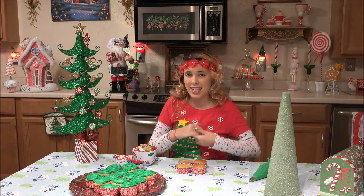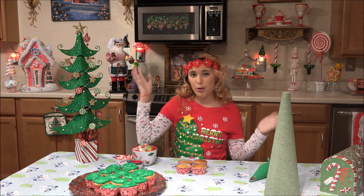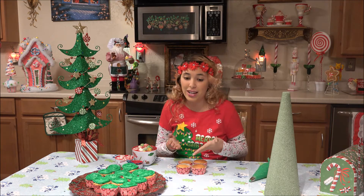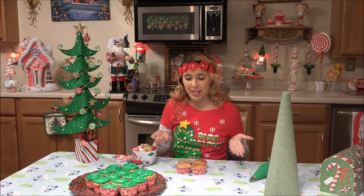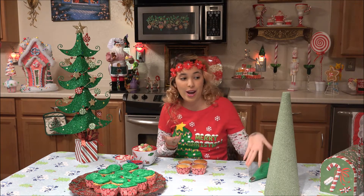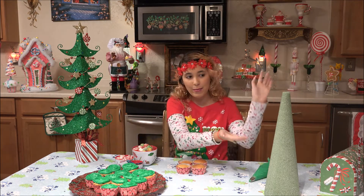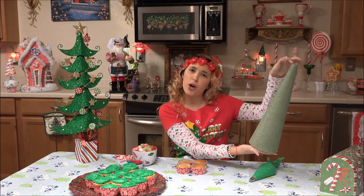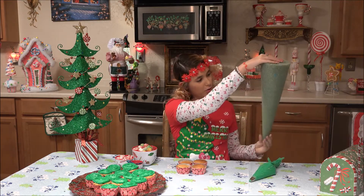You might have seen the other video that I did where I made a flower bouquet for Mother's Day from Ro from Nerdy Nummies. And this one she made too, and I thought it was so cool and I wanted to make it. The thought of making cupcakes and putting them on a styrofoam tree-shaped cone thing, kind of like an ice cream cone.